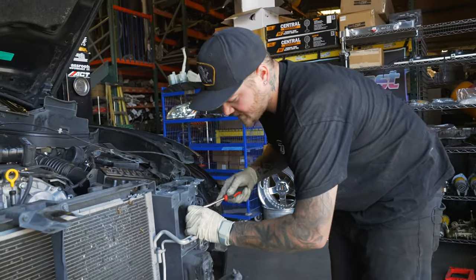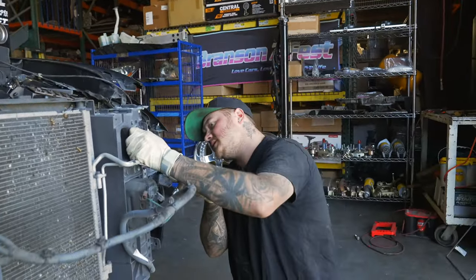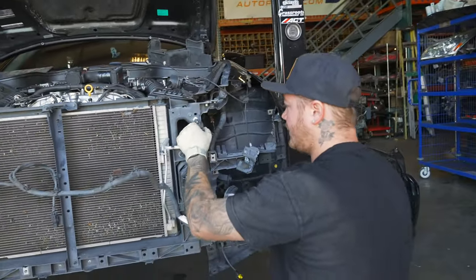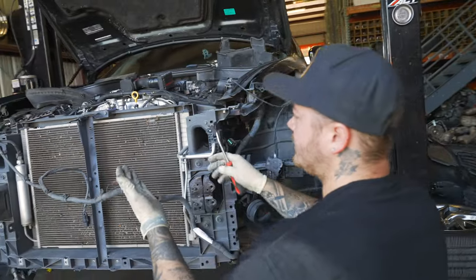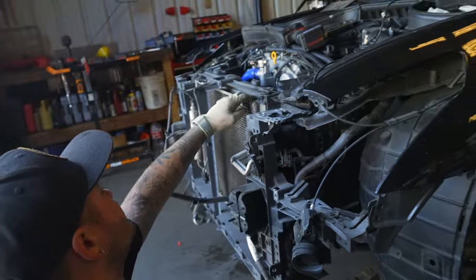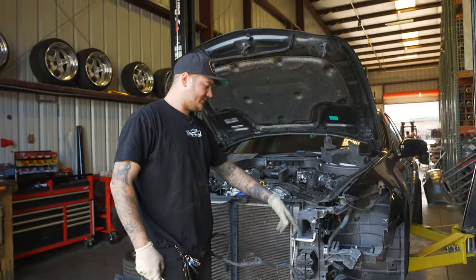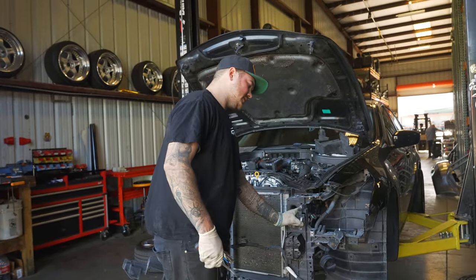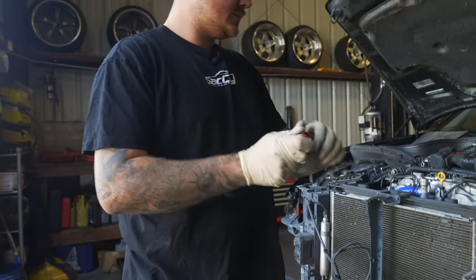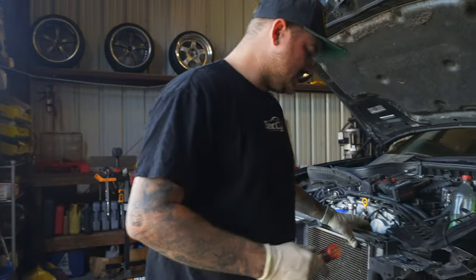When you're taking the whole front end apart, the AC lines do go through the core support. On G35s and 350Zs you're able to work around the AC — the core support goes kind of behind it so you can move the condenser. But since these condensers are one with the radiator and we're taking the radiator out, we will have to disconnect the air conditioning. You just get it refilled when it's done.